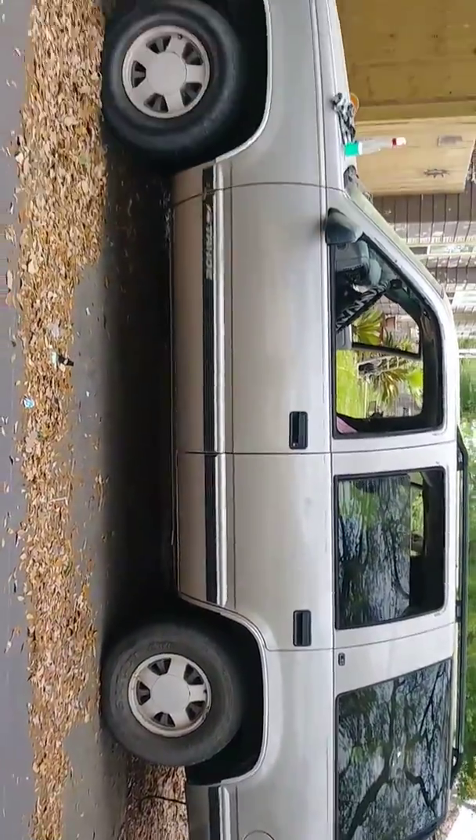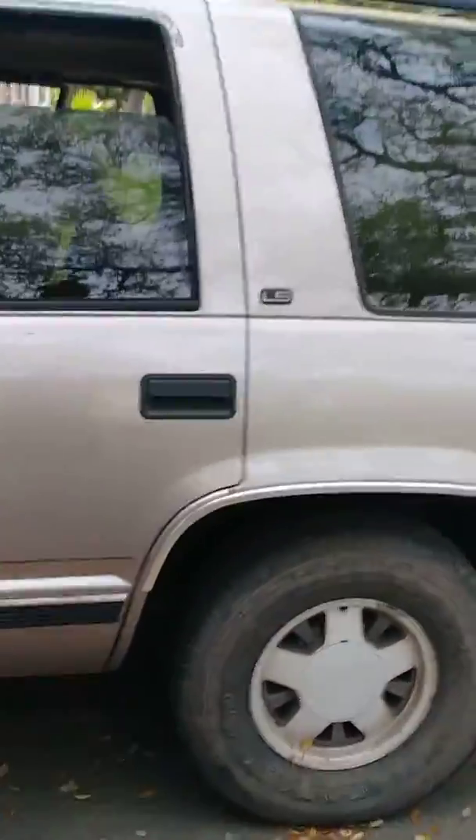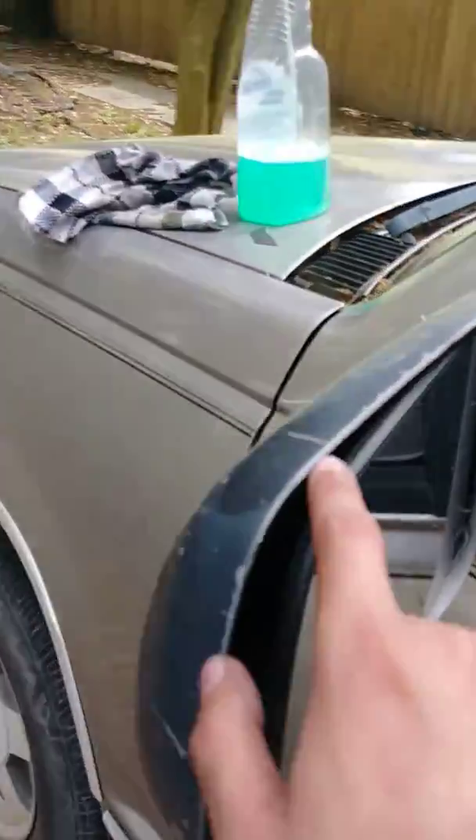So you guys can see, I'm gonna take that off and I'm actually gonna take off the LS badges and turn this truck into a Z71. I'll put the Z71 badges right here when I order them, and I'm gonna take the cluster out and put a Z71 cluster too. And I'm gonna be plastic dipping the mirrors black.